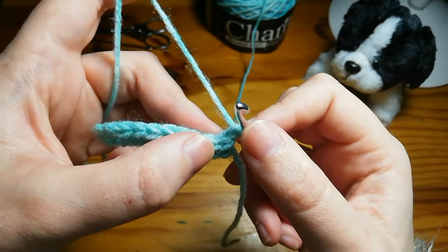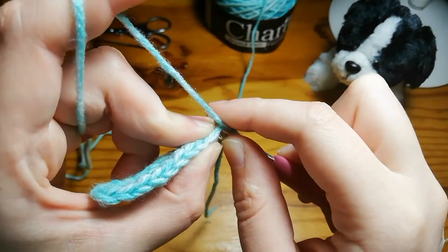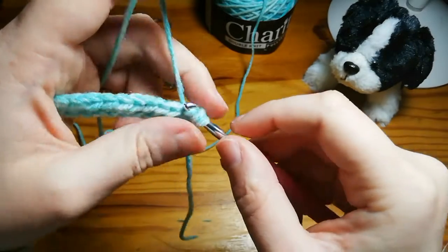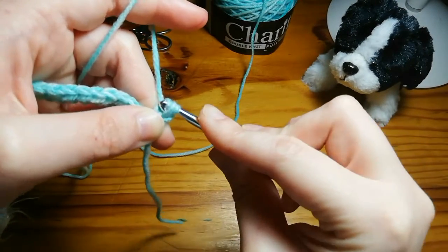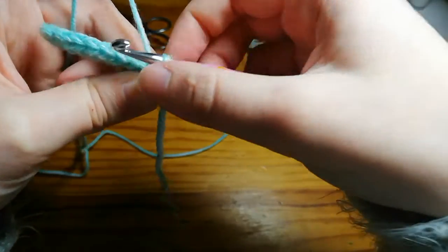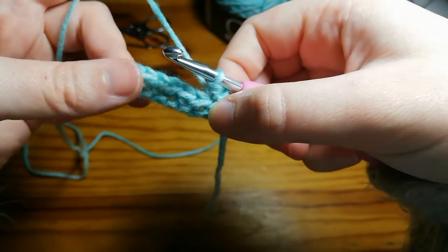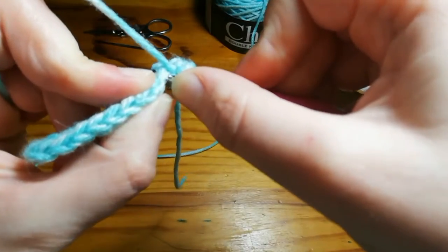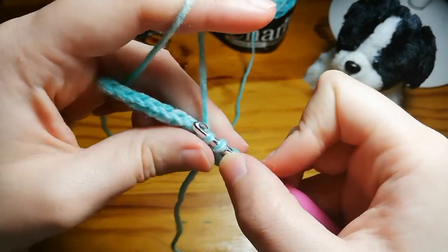Yarn over like we did in the first row, put it through the top of that stitch underneath both parts of the V, yarn over, pull it through — three loops on the hook — yarn over and pull through. Sometimes it's a bit of a struggle pulling it through if your yarn separates, just try again until you get it through. For the second stitch: yarn over, put it through the top of the stitch, yarn over — three loops — yarn over and pull through.